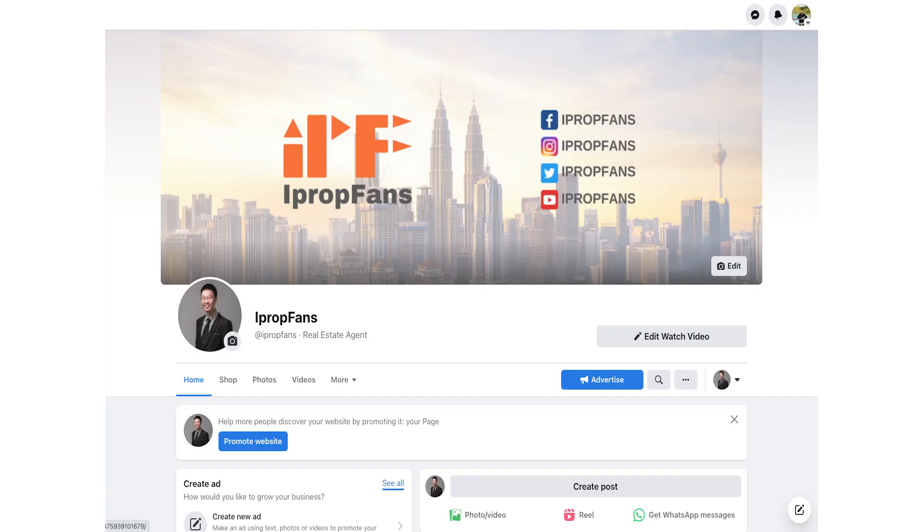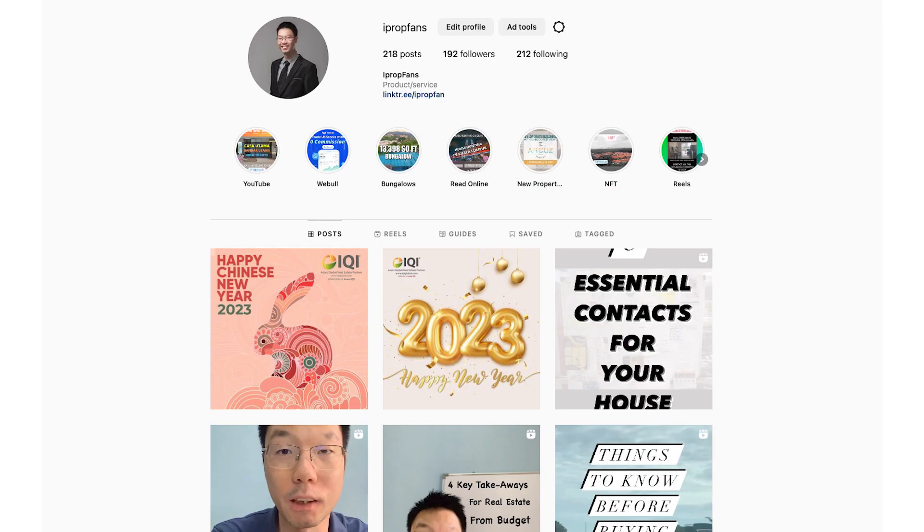Before we continue, do like this video and subscribe to this channel, and follow me on social media to stay tuned for more updates.